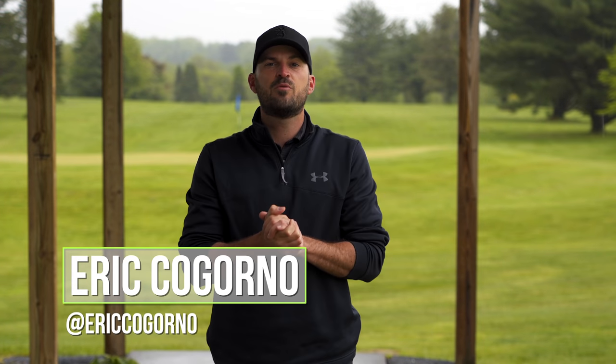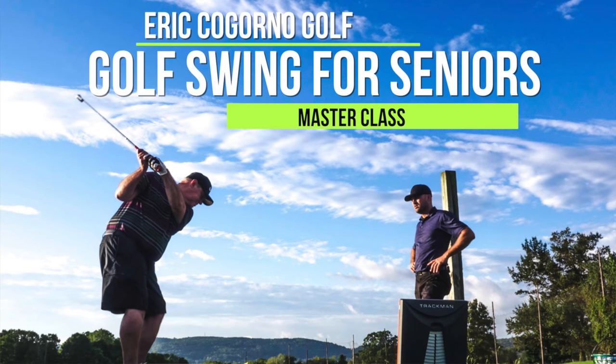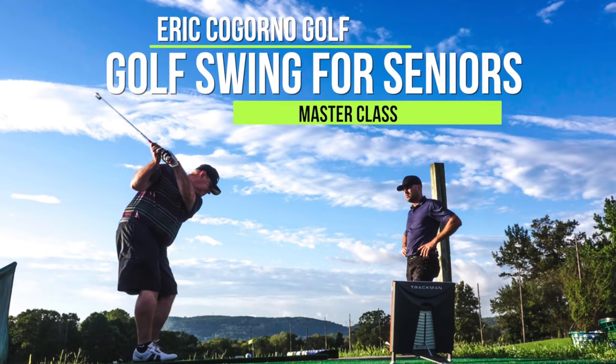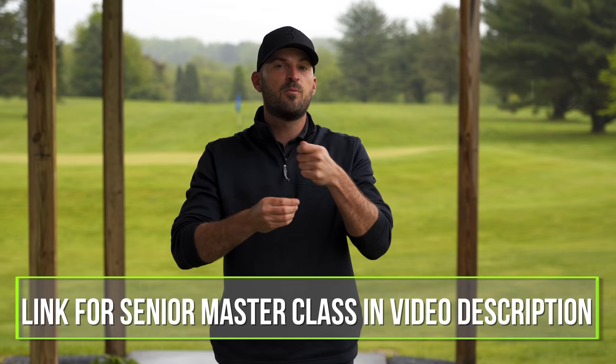Hey guys, Eric here back out at the Bethlehem Golf Club. I want to let you know what you're about to see in this video. This video is called the best follow through for senior golfers. This is one video out of a master class we put together specifically for senior golfers. You guys gave us a lot of really good feedback about the senior video we did and we wanted to do a complete training series just for senior golfers. That's what we did here with this master class. I hope you enjoy it. You'll see a couple more throughout the week, but if you do want to see the entire master class, we'll put the link in the description down below with all the details.